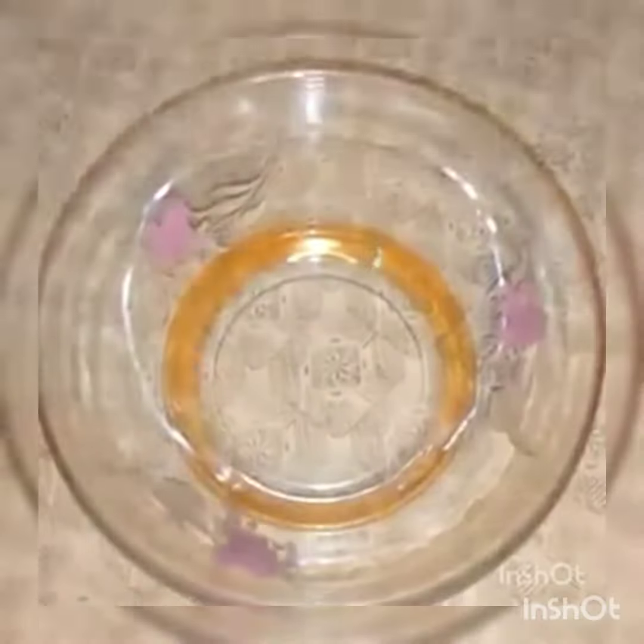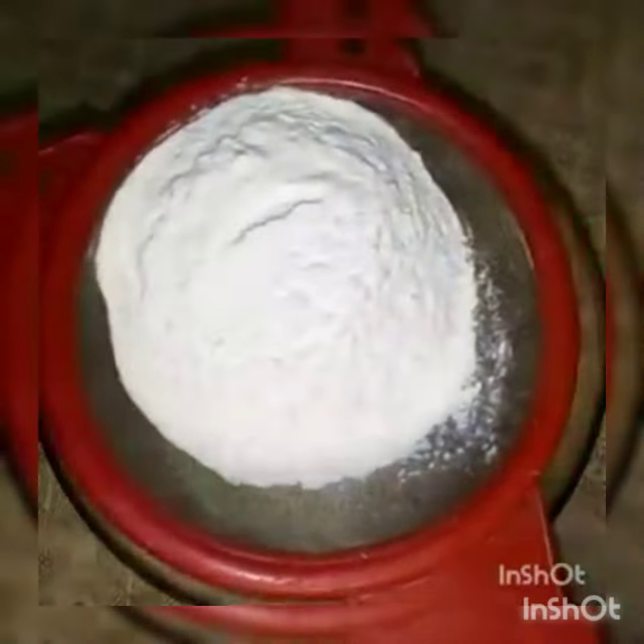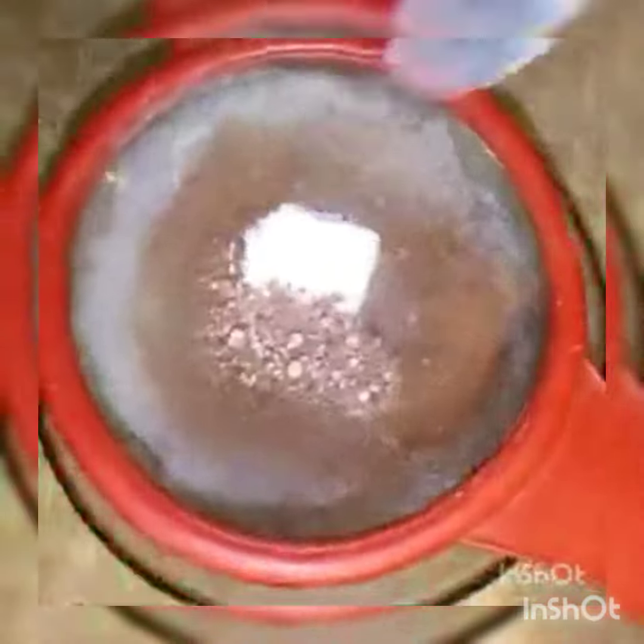Then we blend it. After we blend it, then we add 1 cup milk. Then we blend it. Then we add 1 teaspoon baking powder and mix it.